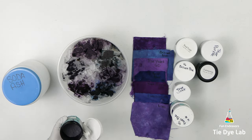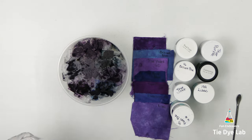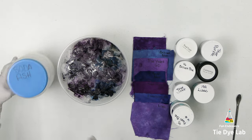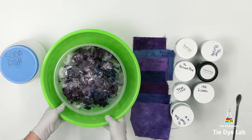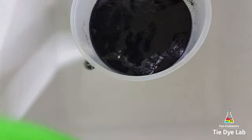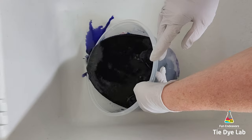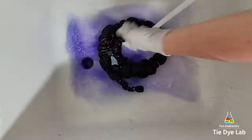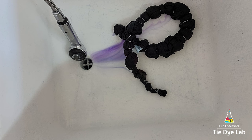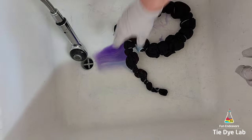Once I've applied all the dye, I'm going to add a very small sprinkle of soda ash over the top, and then I'm going to put this entire container inside a slightly larger container just in case it leaks. I'm going to set it aside and allow it to process for at least 24 hours after all the ice melts. This is what the shirt looks like before I started rinsing — as you can see it was pretty much all the way underneath the muck. To rinse, I'm starting in cold water to rinse out the remaining soda ash, then I'll untie the shirt, warm the water up to hot, and continue rinsing to remove any excess dye that didn't bond with the fabric.